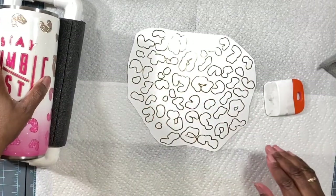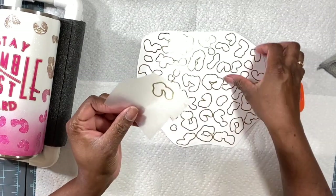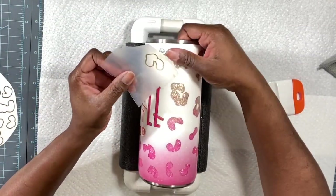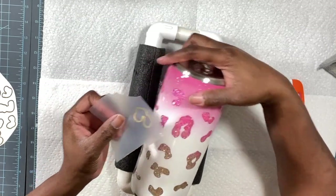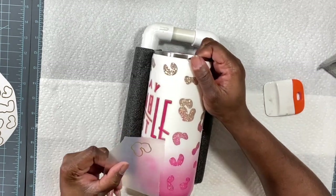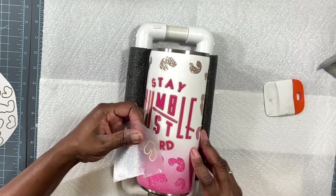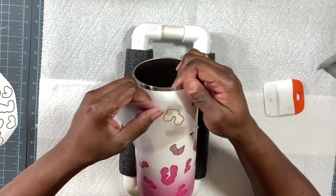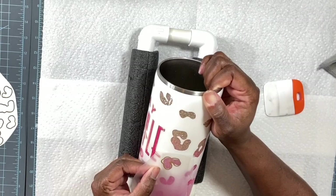What I do is just try to find a random shape, pick it up with a small piece of carrier sheet, and try to find the spot it goes on. It takes a minute because you've got to twist your tumbler and figure out which one lines up. If you haven't placed that initial peek-a-boo spot, you're not going to find a match because it was never applied in the first place.